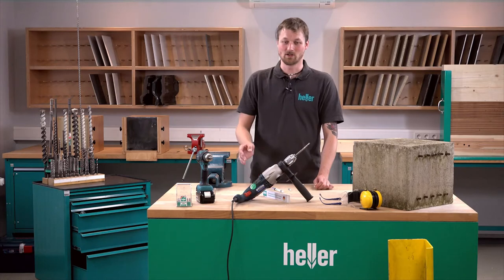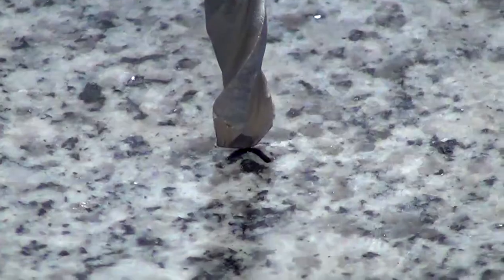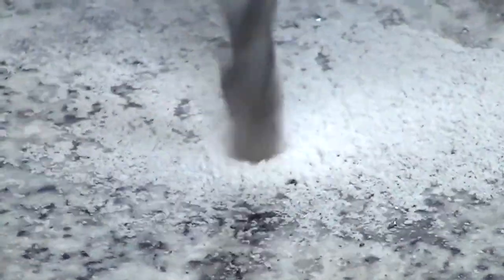Now you can start drilling. Start slowly to center the drill bit and then increase the RPM until you reach the required depth of the borehole.